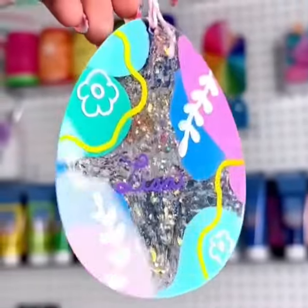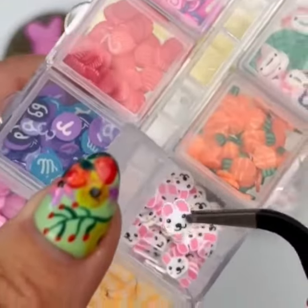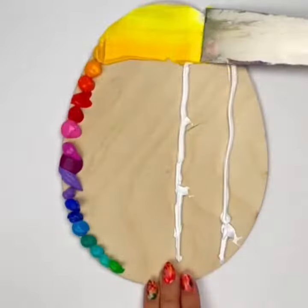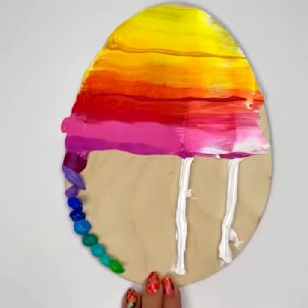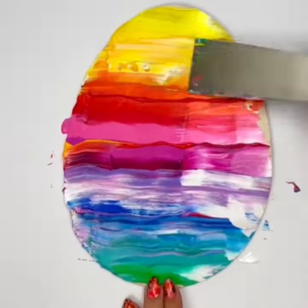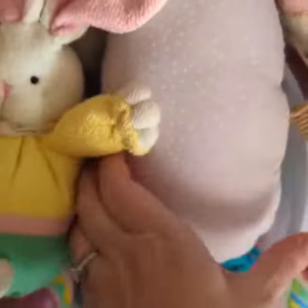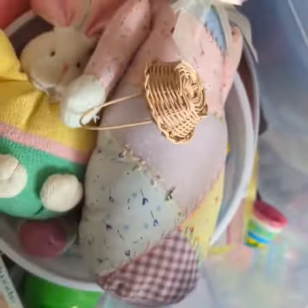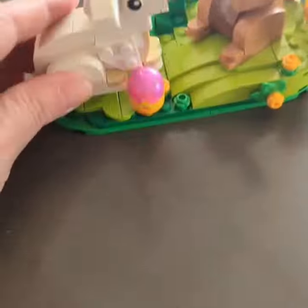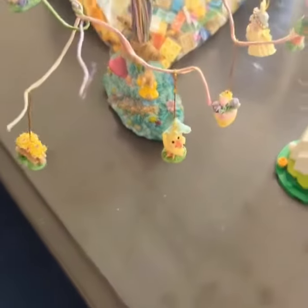Use beautiful spring colors to make these bunnies that are the perfect art project for spring or Easter. These Easter decor ideas will get your home ready for the holiday as well as welcome spring.